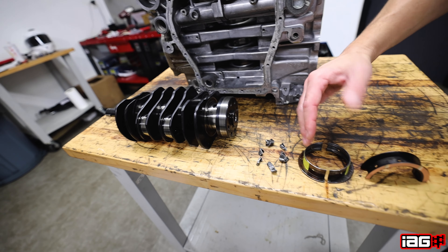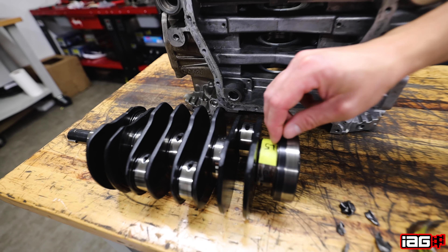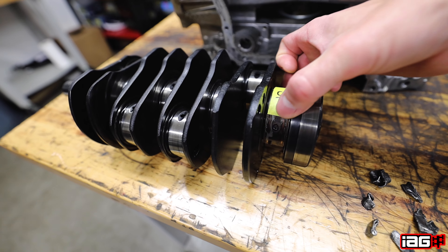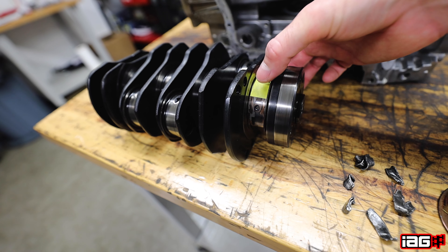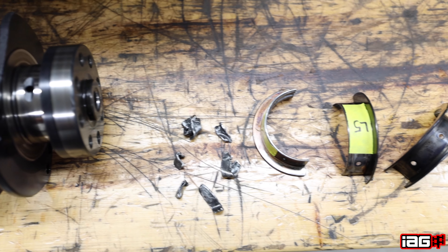So essentially if this bearing was sitting upright like this, the crank is getting pulled into the thrust bearing, completely eating it away — and that's from too much throw on the clutch.